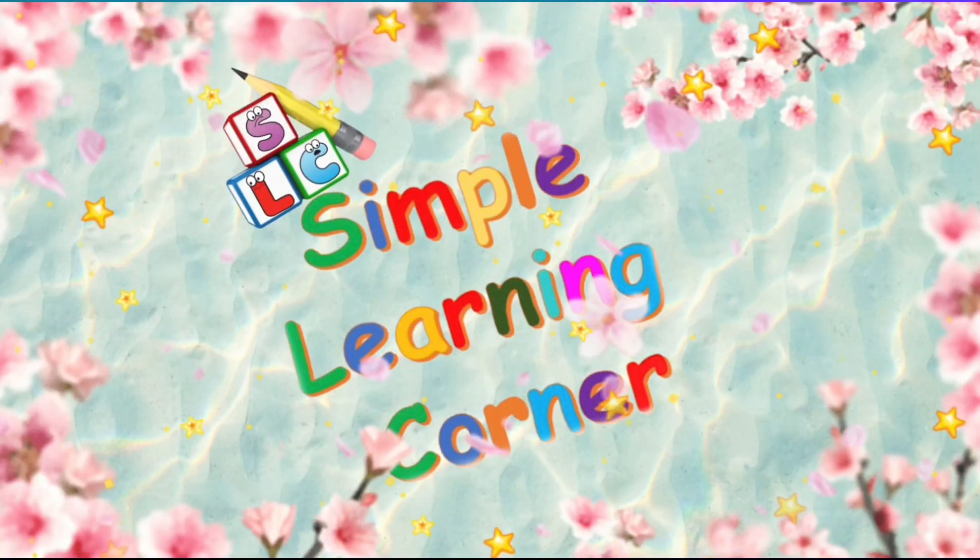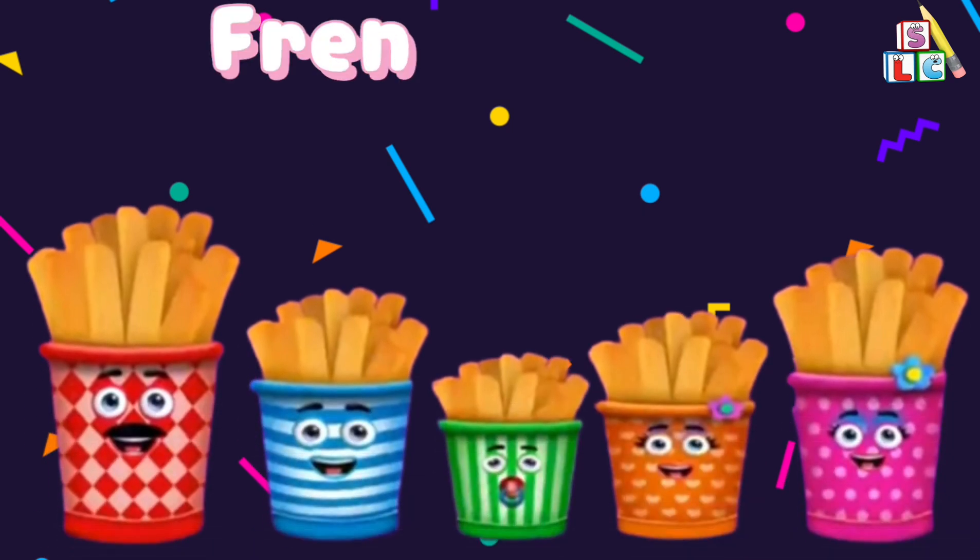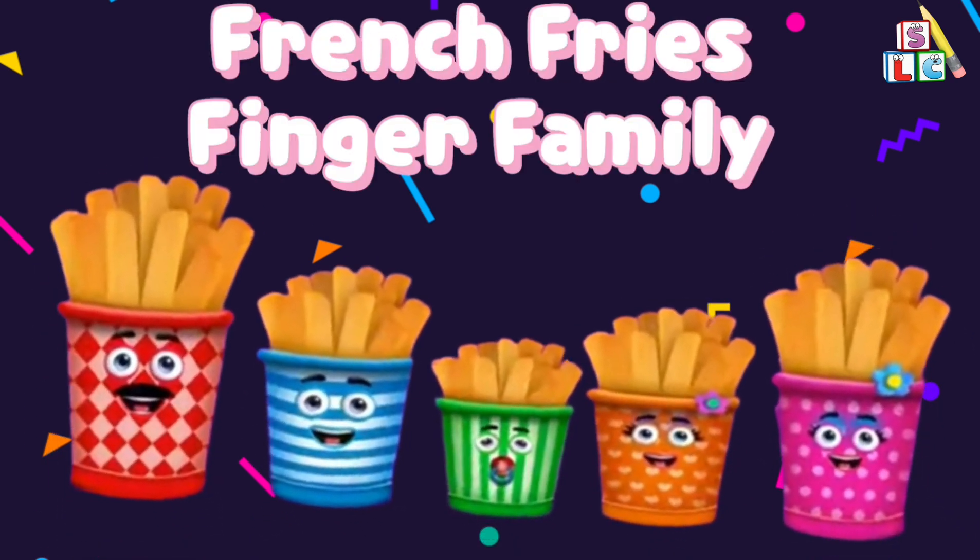Simple Learning Corner. French Fries Finger Family.